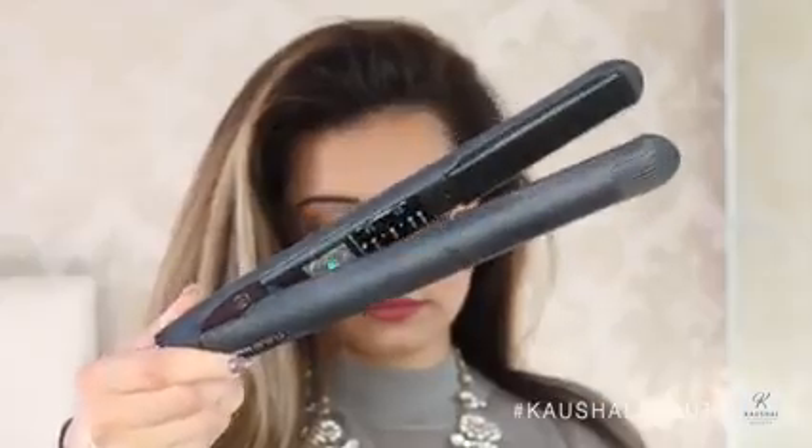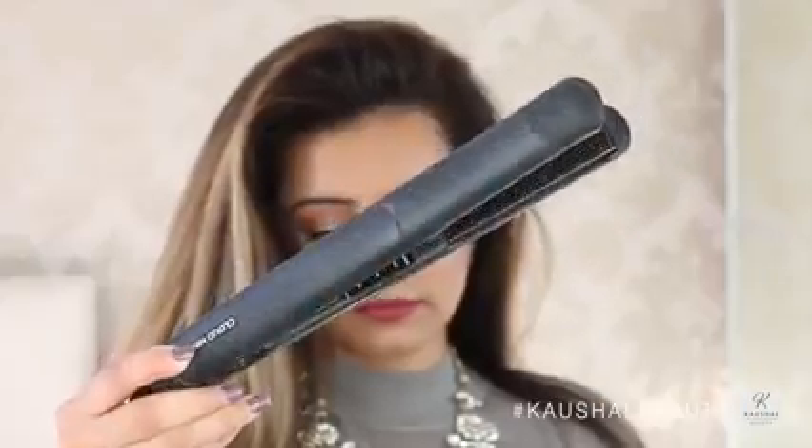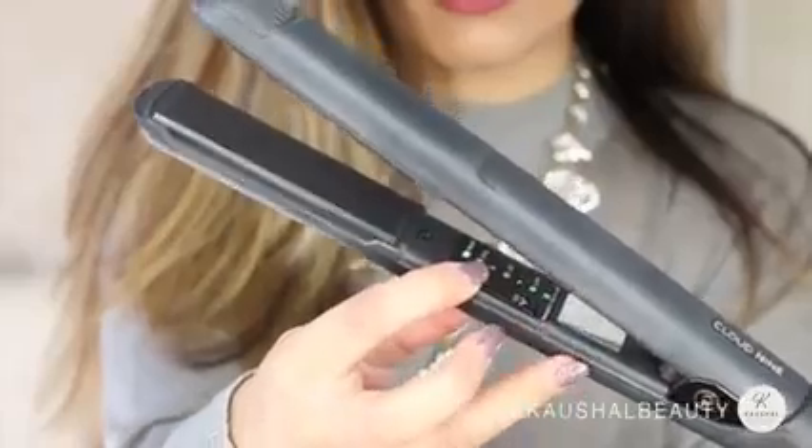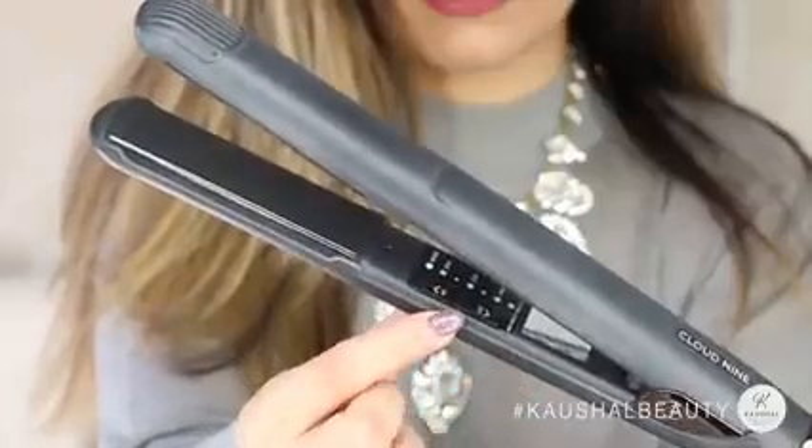Once my hair is dry it looks a little something like this. Now on to the straightening — I use my Cloud Nine straightener and I do use them on the highest setting, and that again is just because my hair is so thick.